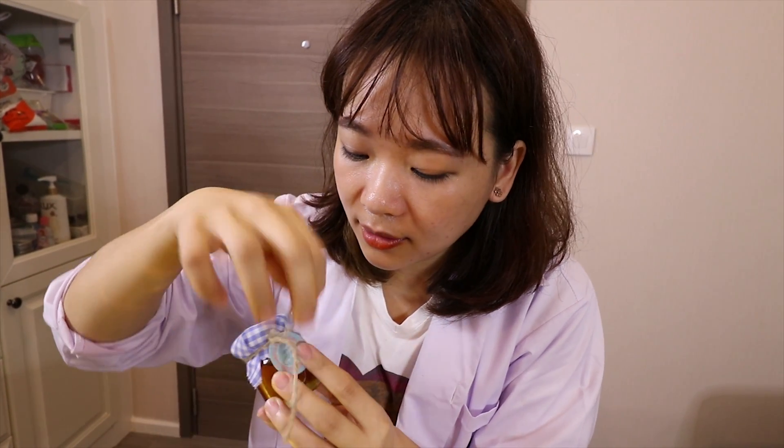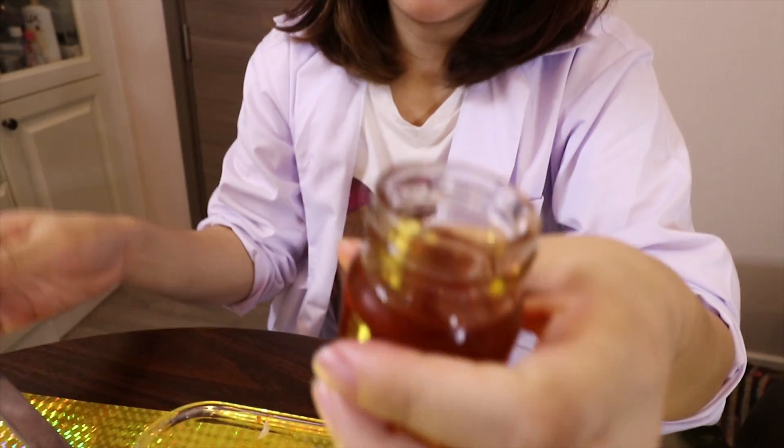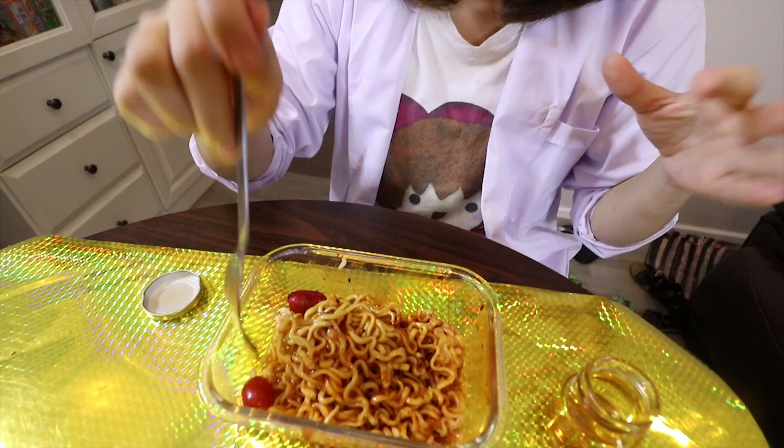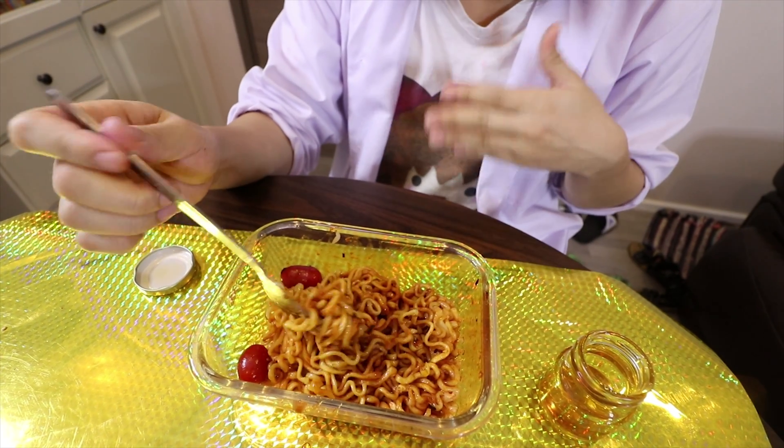Now I got this honey. Let's add the honey in the noodle. It did decrease the spicy a lot — it works! Now it's like a spicy and sweet sauce. It's not difficult to do this challenge if you add a lot of honey. This is my last bite; I cannot finish all the noodle because it's too spicy.